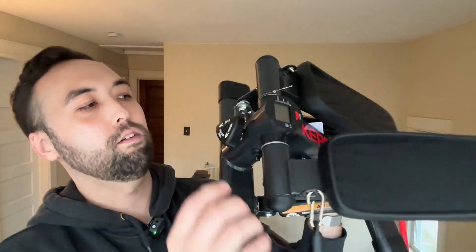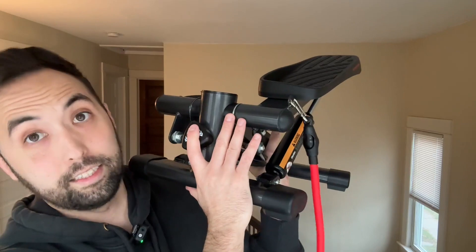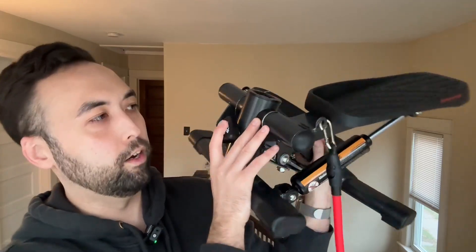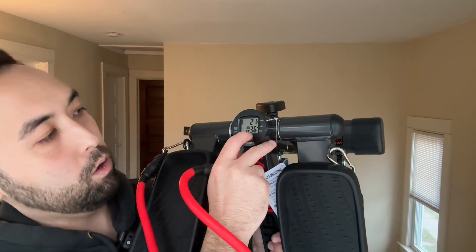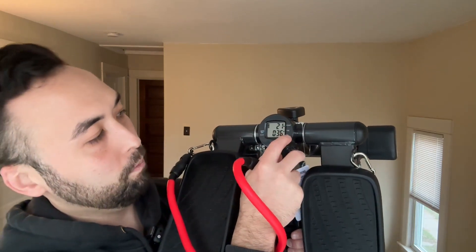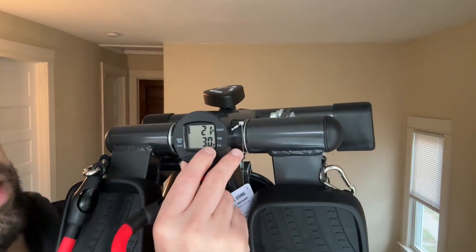Super easy to use. You have an adjustable knob right here to lower or heighten the steps so you don't have it locked in one area. You also have these arm bands which you can easily disconnect or reconnect depending on if you plan to use arms, shoulders, or however you want to do it. And right here you have your handy dandy little mode — you can do count, time, calories, reps, minutes, and it shows you right here with this little arrow.